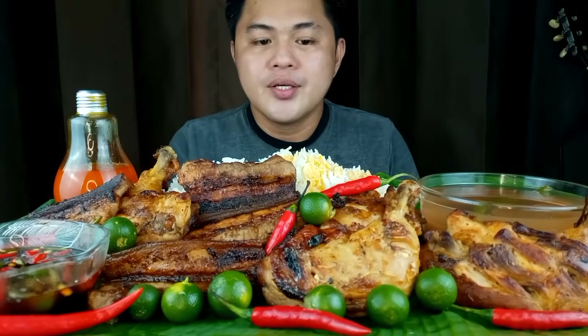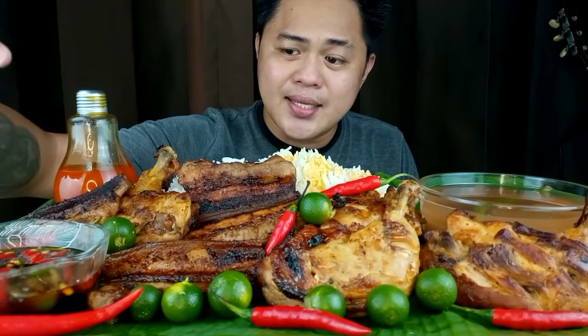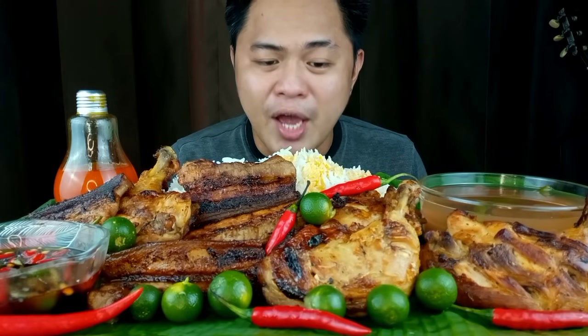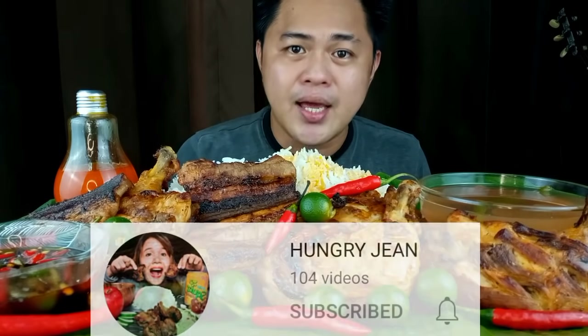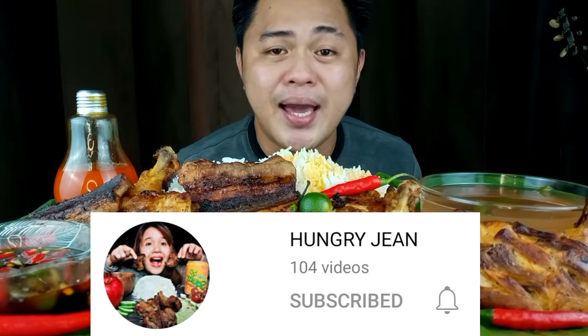Ang hinanda po natin ngayon — ang ating diluto at ang ating imumukbang ay alamang inasal-style. Meron tayo liempo, manok, chicken oil, yung ating sawsawan na toyo, kalamansi, sili, at ang ating sinigang. This episode is a special online collaboration with Hungry Jean — siya po ay naka-base sa Zamboanga, kapwa nating Bisaya.